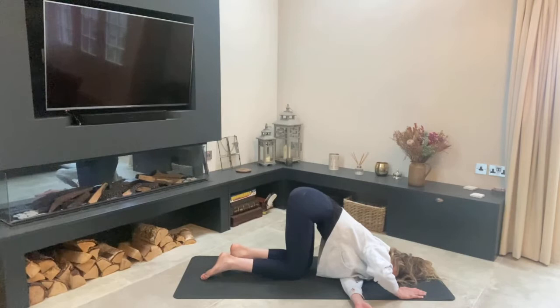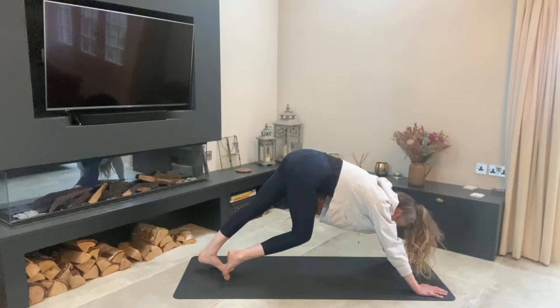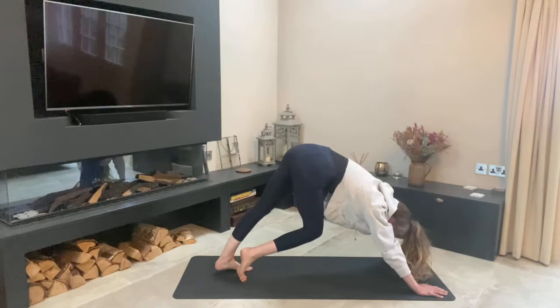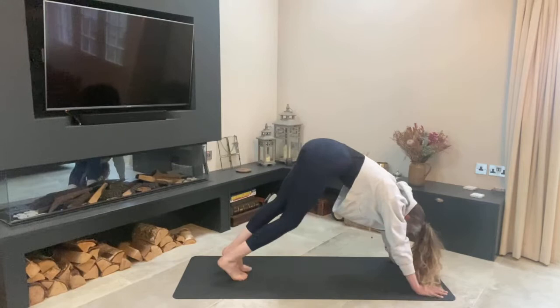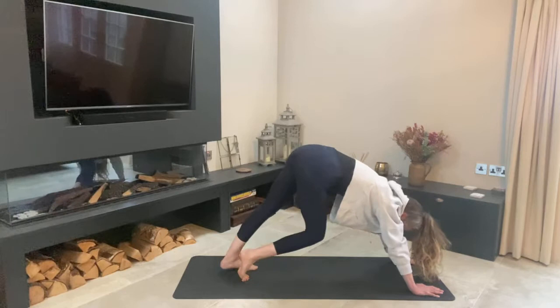Lift back up and follow with your gaze. Walk your hands a little bit in front of your shoulders, tuck your toes, lift up, press up and back into downward dog. Start paddling your feet — imagine you've got a tail, wag it. Feet hip-width distance apart, try and press down through those heels. Shake your head, move through your neck, get nice and supple. Feel how you feel in this down dog, equal weight through the whole of the hands.